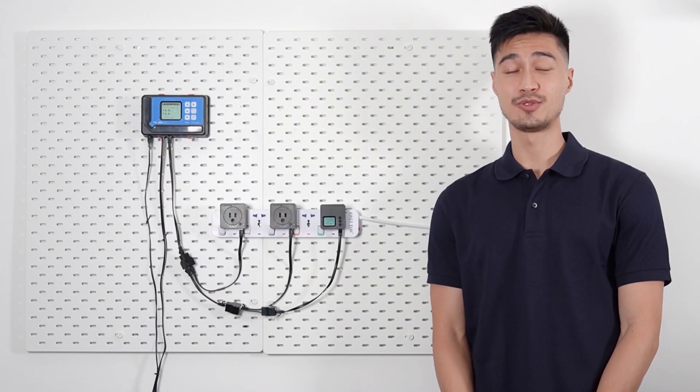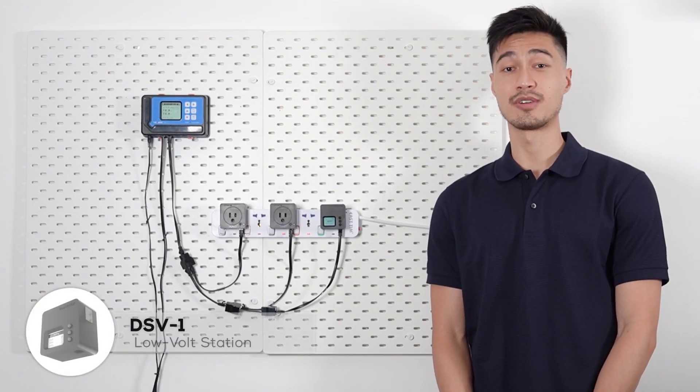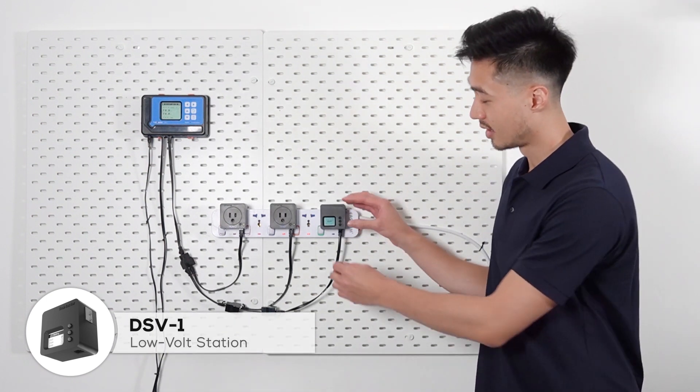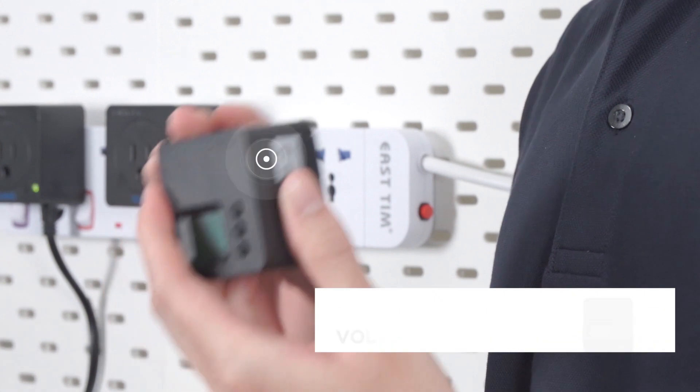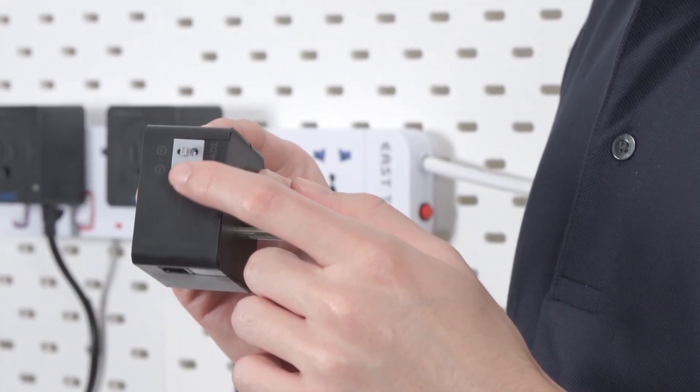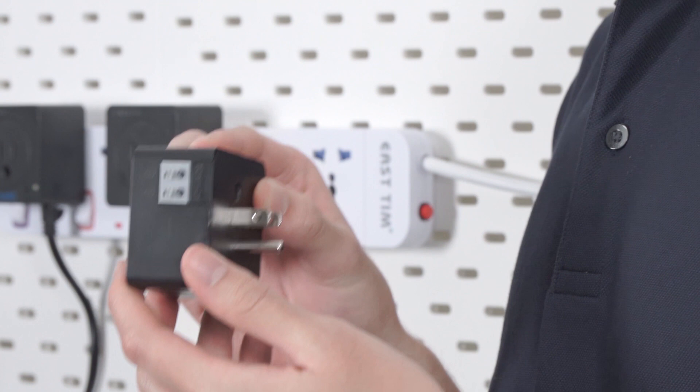Hello and welcome to Trollmaster Tutorial. In this video we're going to talk about the DSV-1. The DSV-1 is a plug-in type connector with a 120 volt plug in the back and a positive and negative connection on the side for low volt wiring.